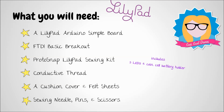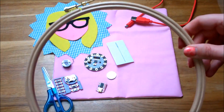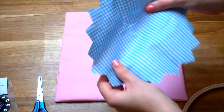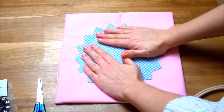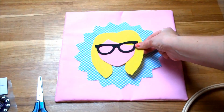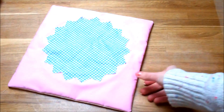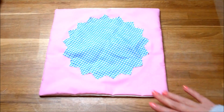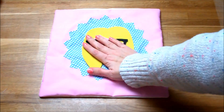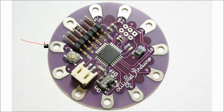You cannot sew a circuit without the conductive thread, so it's really important that you buy the sewing kit. You'll also need a cushion cover, maybe some felt sheets, maybe some cotton so you can create your design, some sewing needles, pins, and scissors. I also used an embroidery hoop to keep my cushion cover nice and still whilst sewing. The first thing you need to do is cut out your design. I printed off my logo and used it as a template to cut out the cotton and felt, then sewed the cotton to my cushion cover.